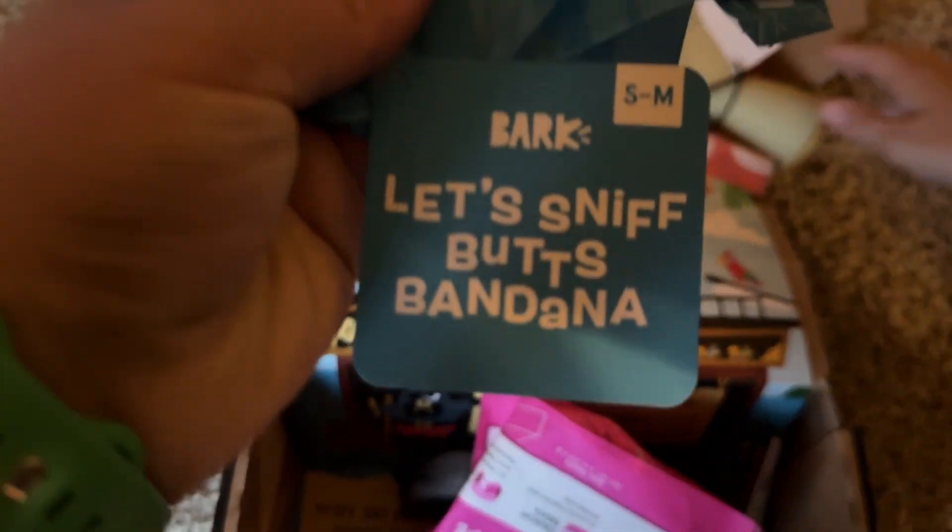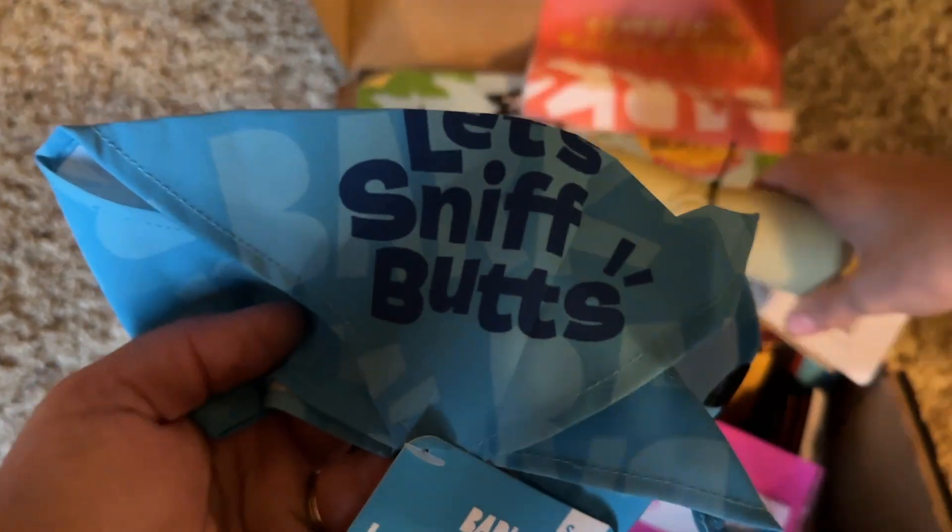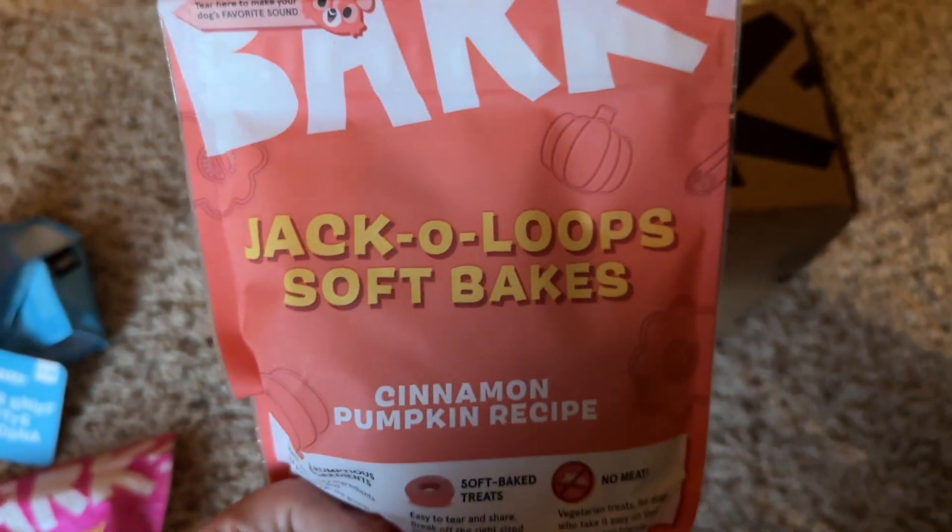What is this? They have a super chewy. Oh, a bandana — let's sniff butts. There's Wakey Wakey Loops; our dogs like those. There's Jack-a-Loops, soft bakes. Oh, there's a few toys in here.